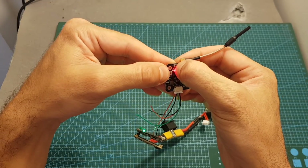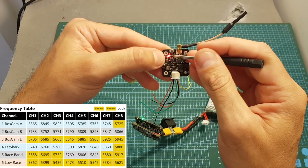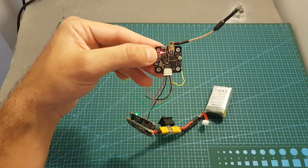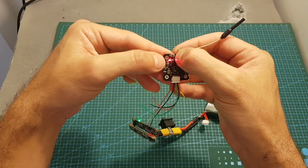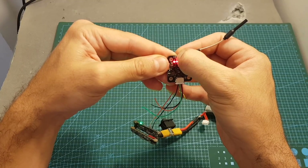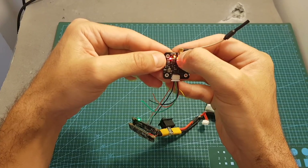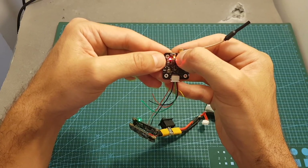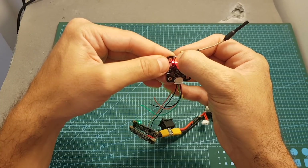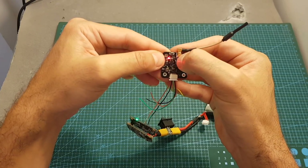Selecting the band is done by pressing this button for about 2 seconds, and the band is going to be indicated by the six red LED indicators — the left one is number 1, then it goes all the way to number 6. Setting the output strength is done by long pressing this button for about 5 seconds. Flashing slowly means it is set to 200 mW, constantly on means 500 mW, and when the LED is off, it means the VTX is set to 25 mW.